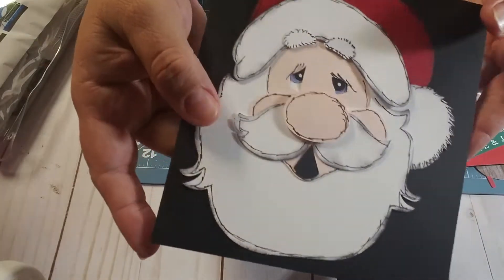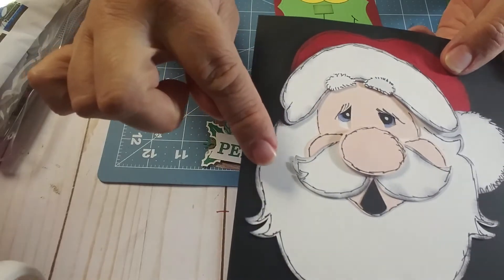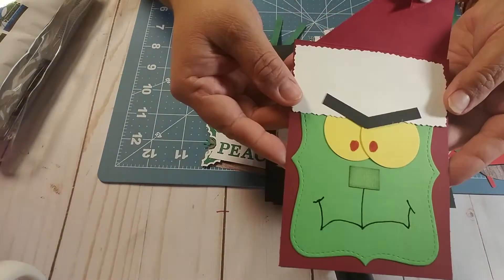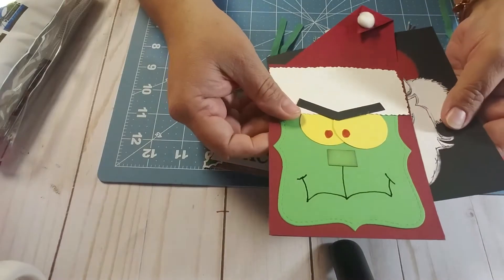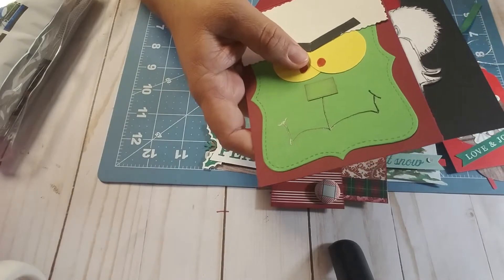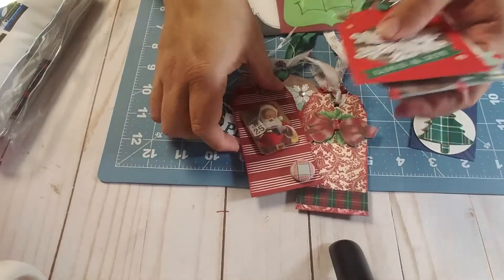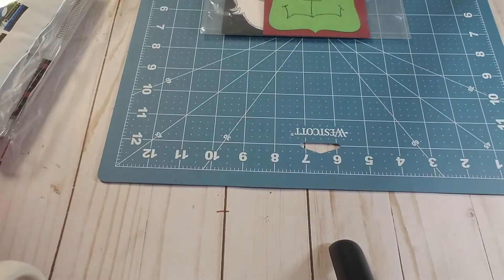Then this beautiful card — I think Anne actually made this. She traced it with pen and inked it. Isn't that beautiful? It's like a card base, and then take a look at the Grinch — isn't that just so clever? Thank you so much. This is really, really amazing. I am so shook, but wait, there is more. When I tell you this girl spoiled me, she spoiled me. Thank you so much, Anne.